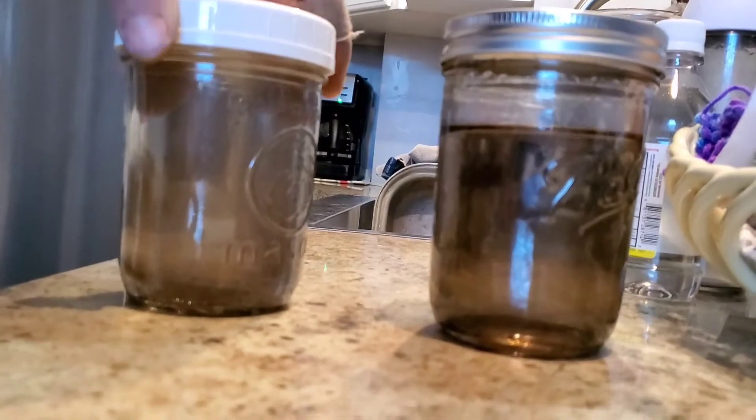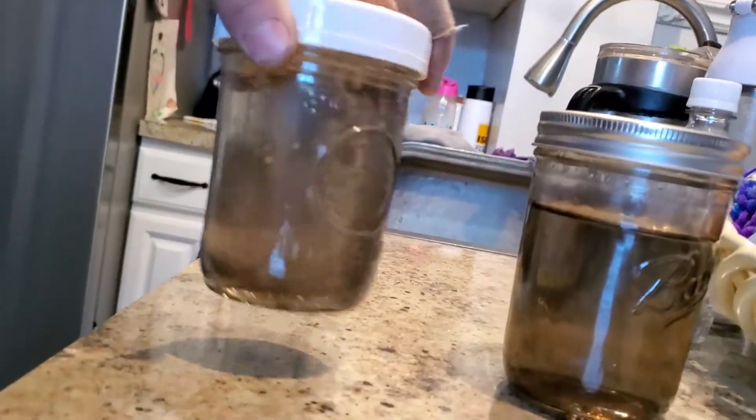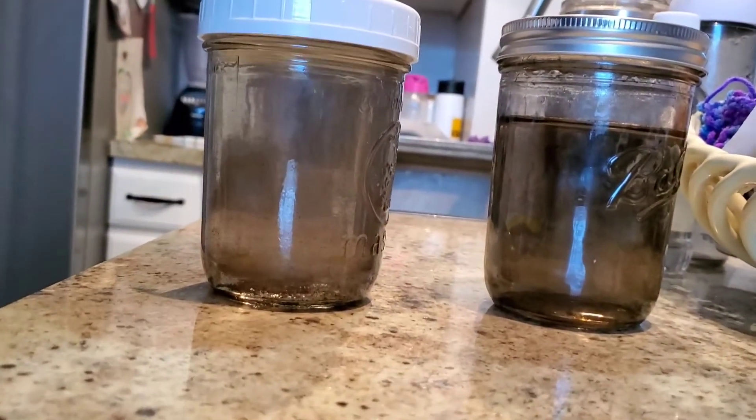Here it is a couple days later. Looks like this colloidal silver has turned out pretty good — pretty happy with it. Seems like the batch I made with the 12-volt batteries is a little darker, but this is still pretty good. The first batch I made with the 12-volt batteries I did for about four hours, maybe four and a half hours. This is the first batch right here, and it's darker than this one. I think if I would have left the 22-volt batch probably another hour, it would have been really similar.